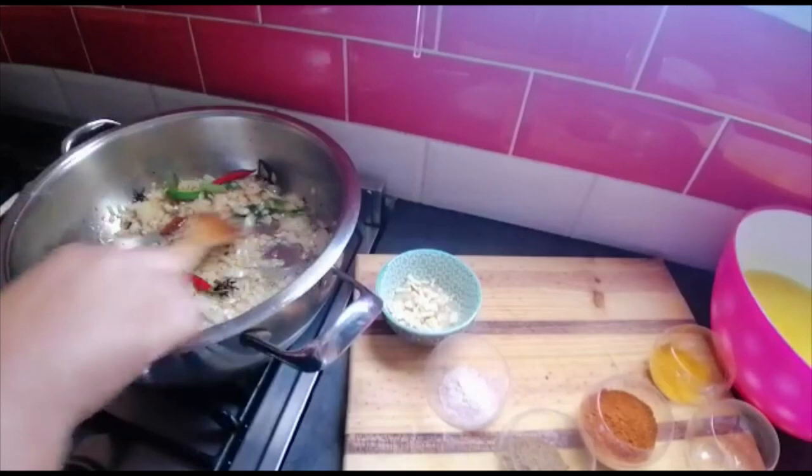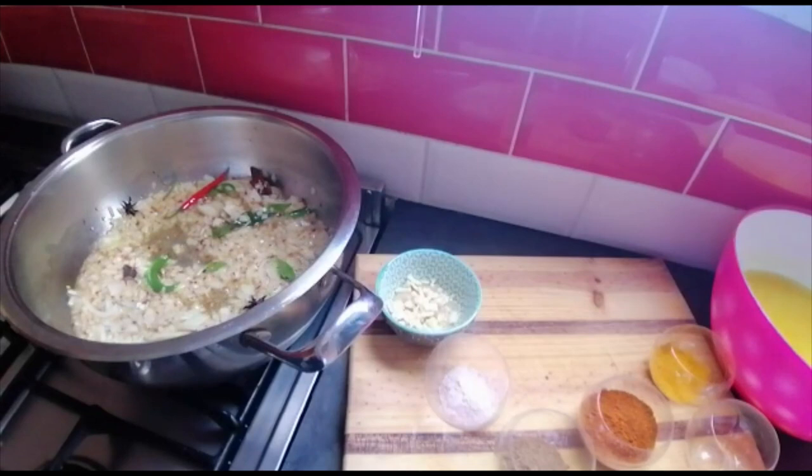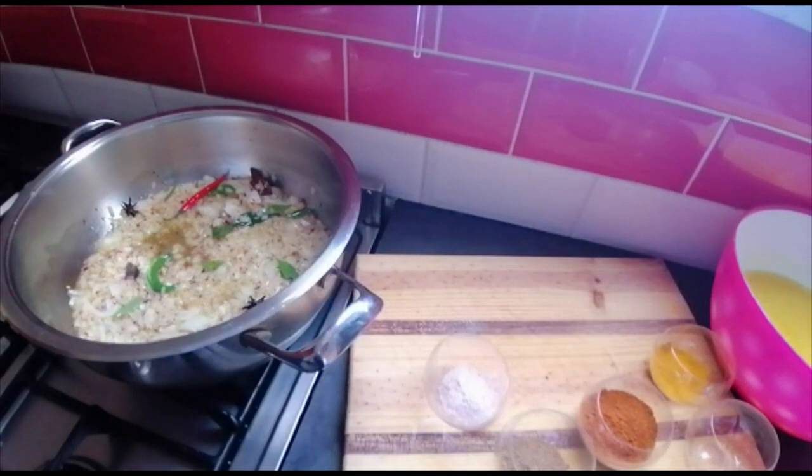A few minutes have passed — three minutes — and I like where this is going. Can you see all the spices? The aromas in this kitchen are amazing. Now here we've got a tablespoon of ginger and a tablespoon of garlic going in.